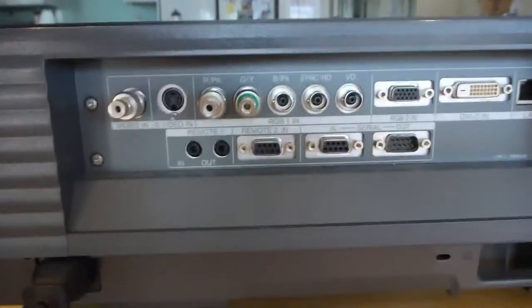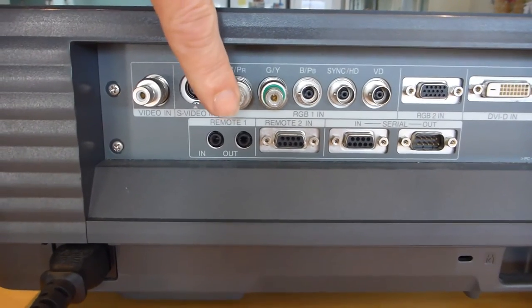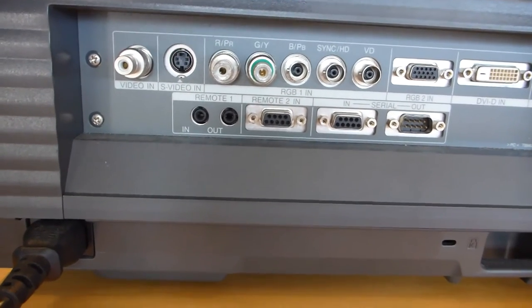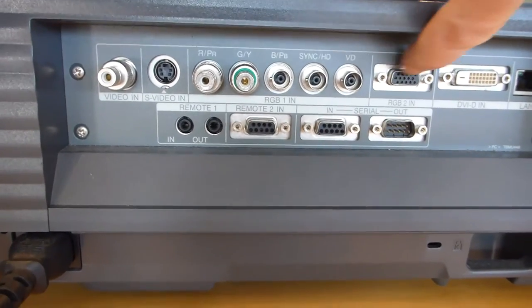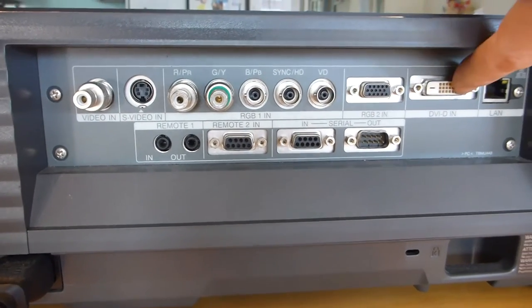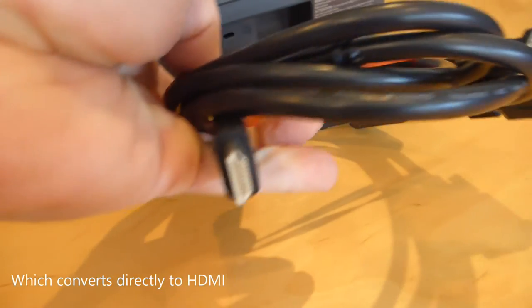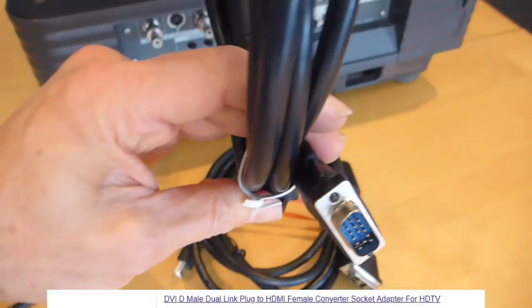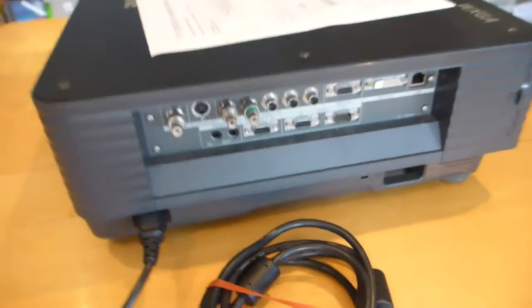There's a main power switch. Connection-wise, it's not too bad — it does actually connect to the internet, which is unbelievable. It's got the old BNC connectors for RGB, S-video, and a piggyback for remote control. I'm just going to use D-Sub 15, which is the old VGA or DVI. For DVI it's a full digital pass, so you can use a DVI-to-HDMI cable for about two bucks.